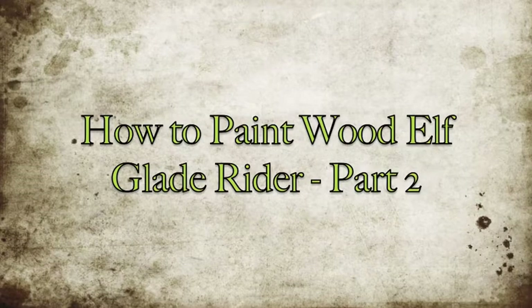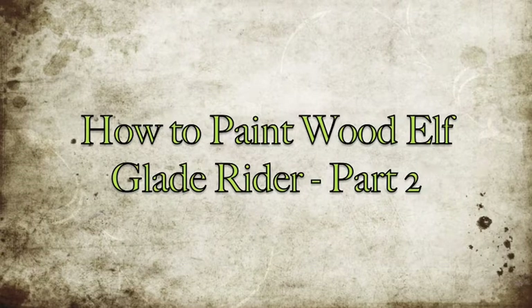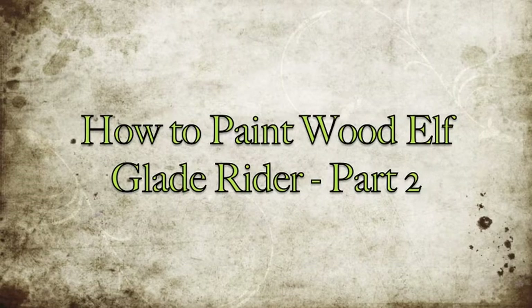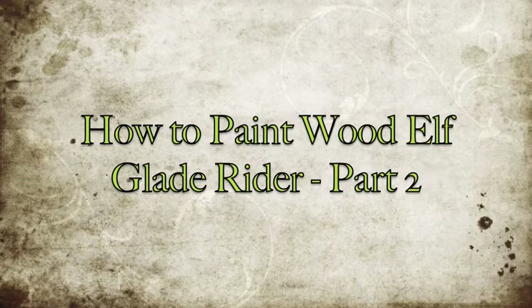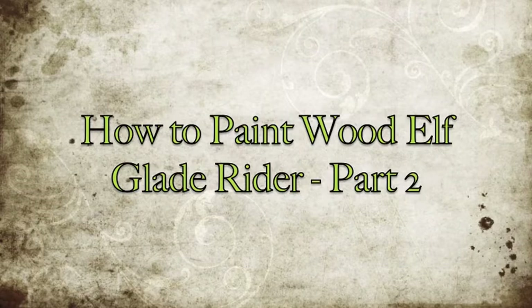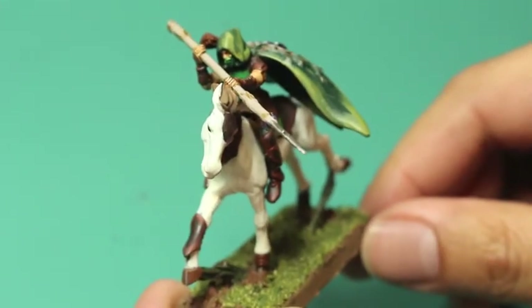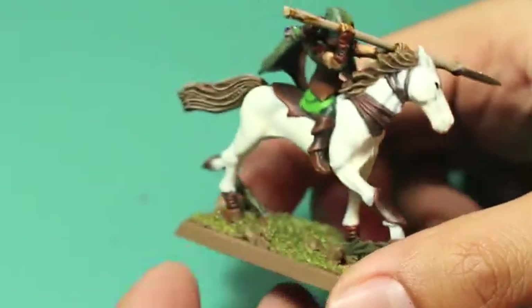What is up Leiaz, it's Warboss Tei up in his mug, teaching you how to paint a Wood Elf Glade Rider Part 2. If you've already seen my Wood Elf Glade Rider Part 1, then we are picking up right after the shades have dried, and if you have not seen it, then why don't you go check it out? And this is where we're actually going to end up today.